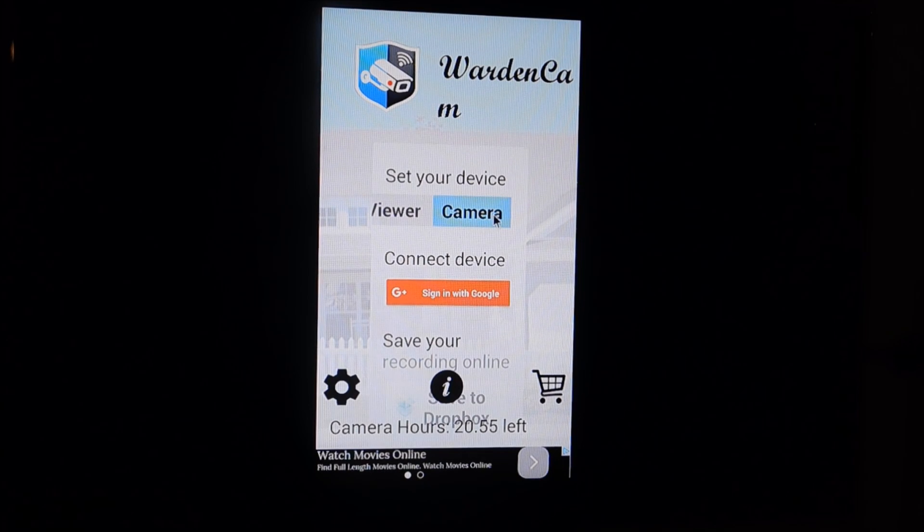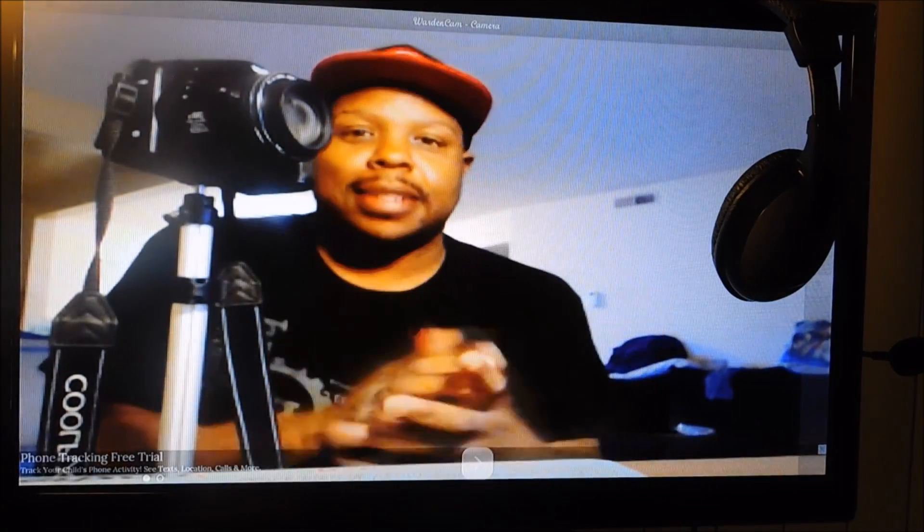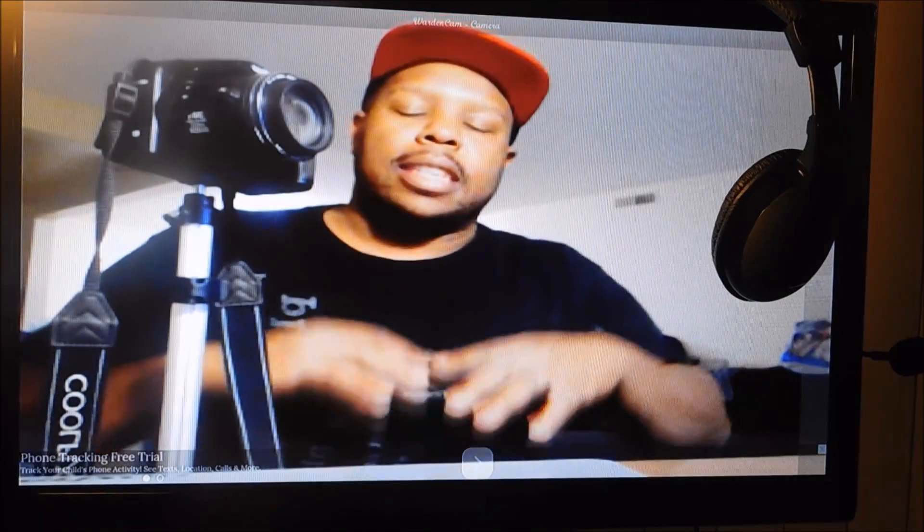Since I want this to be the camera, I'll set it that way. You can have everything set up to your Dropbox. You can see me right here — this is your camera view. On your other device, don't set it as camera — you want to use your other device as the viewer.